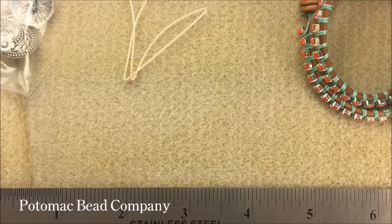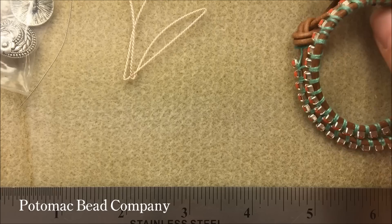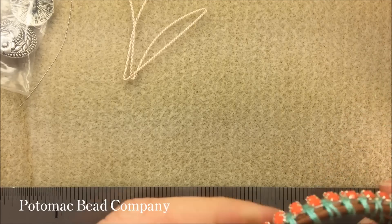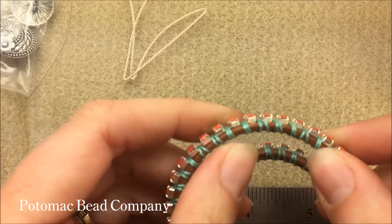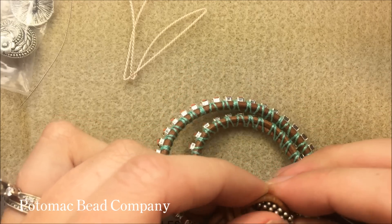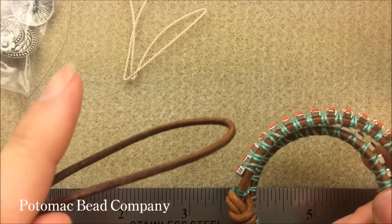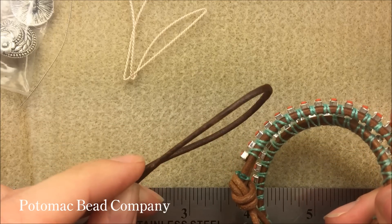Hi everyone, my name is Allie Buckman with the Potomac Bead Company and today I'm going to show you a really simple summery bracelet using leather and cup chain. It can be any size that you're working with. You want your leather to at least be one and a half millimeters thick. The leather I'll be working with is actually two millimeters thick — it's a Greek leather.